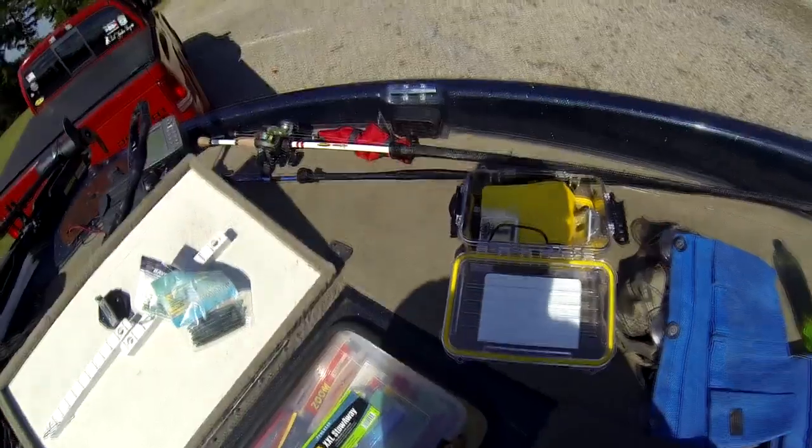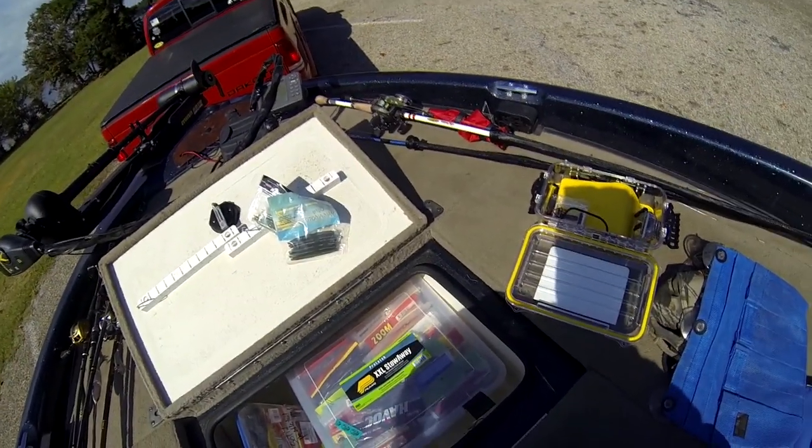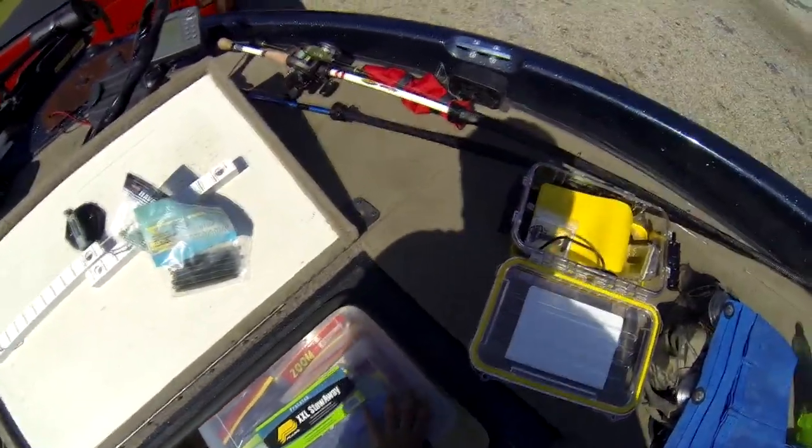You can get them at Bass Pro Shops — I'll probably have a video on it. If anyone has a boat, they're sweet. This is a Plano Pro Latch double extra large stowaway. I've got all my soft plastics in there — I just got that about a week ago and it's awesome. I love the way they organize it.